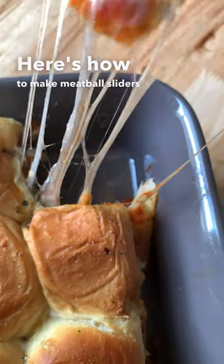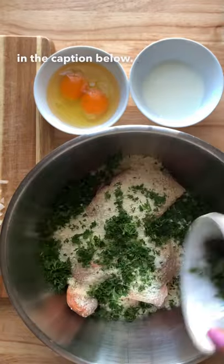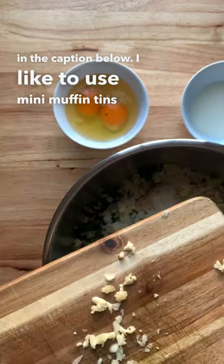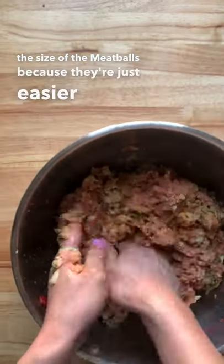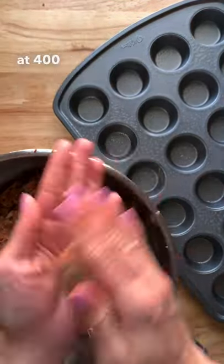Here's how to make meatball sliders. First, you're going to make your meatballs — you can find the recipe I use in the caption below. I like to use mini muffin tins for the size of the meatballs because they're just easier for my kids to eat, and I bake these for about 15 to 17 minutes at 400 degrees.